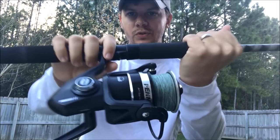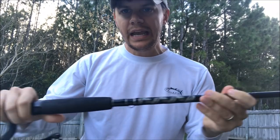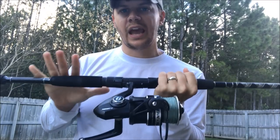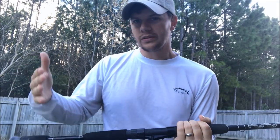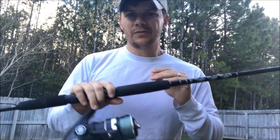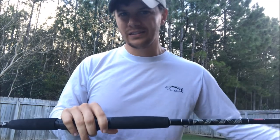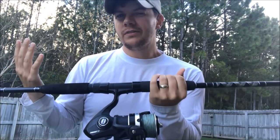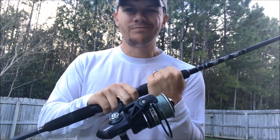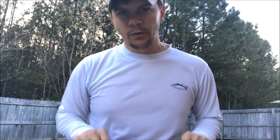Next is a 6,000 size Penn Pursuit 2 with pretty heavy braid — I think it's 65 pound — on the Penn Pursuit 2 eight foot rod. I'll still use this occasionally for pompano fishing if I want to run five rods. I got it originally for surf casting for sharks — small blacktips within casting distance of the beach — but I don't do that very often anymore, so I don't use this one much. It hasn't been rigged up in probably a few months.